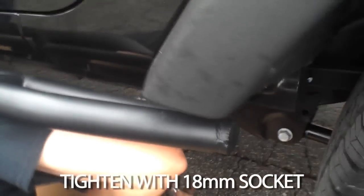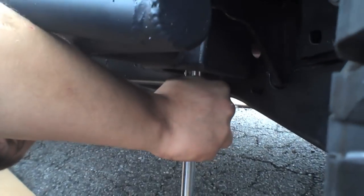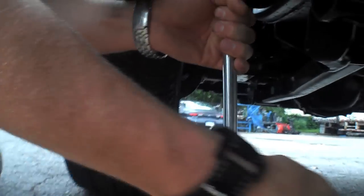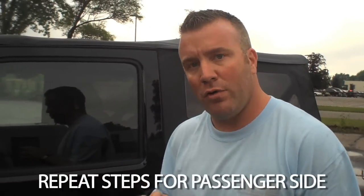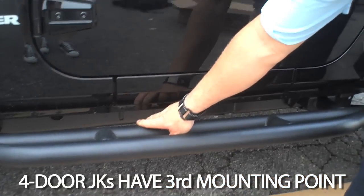Once your bolts are started, tighten with an 18mm socket. After tightening your rock rail, repeat that procedure for the other side. On four-door models, there's a third mounting point in this location — follow the same procedures for that.